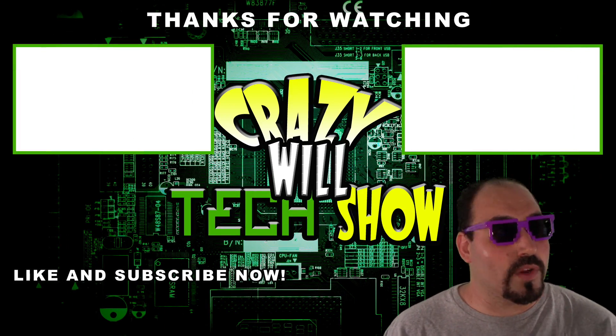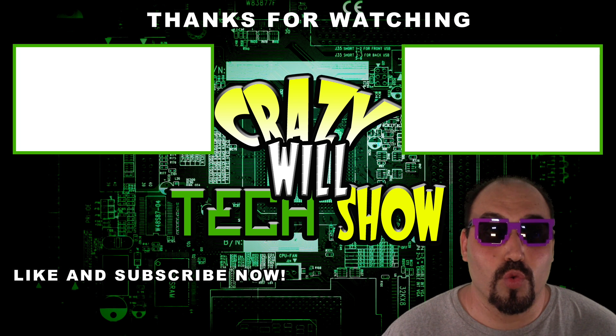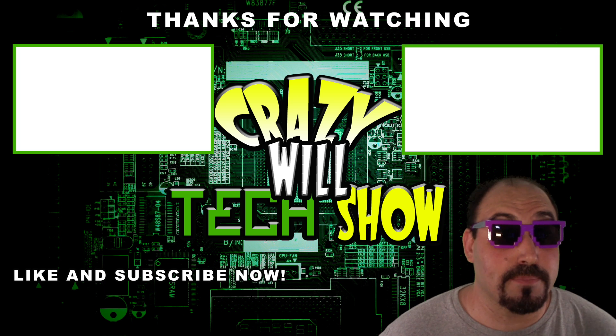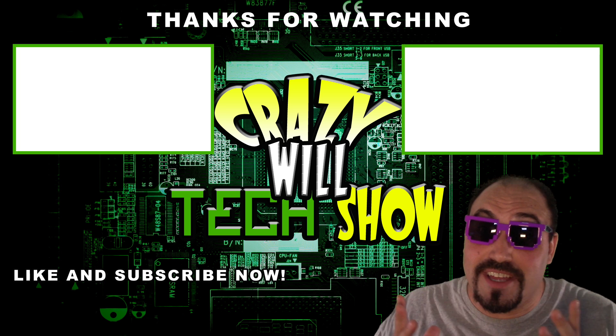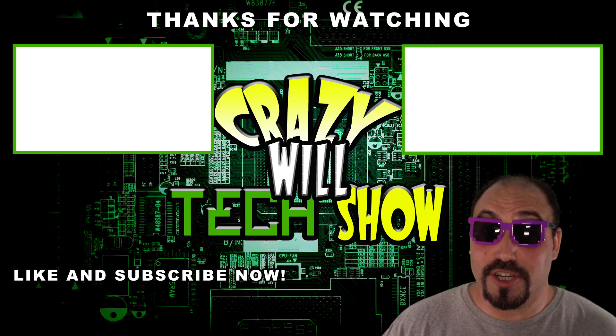I know what you're thinking — Crazy Will's Tech Show is over. What do I do now? Real simple: hit that like button, hit that subscribe button, and check out my other videos. It's not over — I've made a lot. It's been a good year.